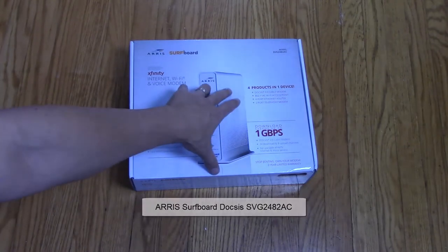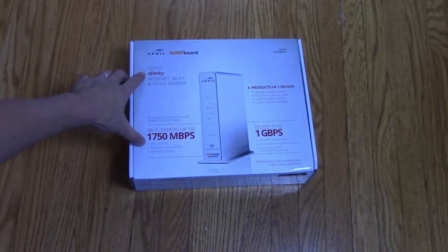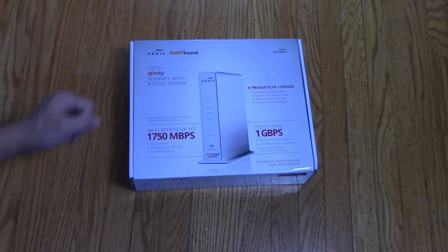This is a 4-in-1 device as indicated on the box. It acts as your cable modem, it also acts as your wireless router, and lastly it acts as a firewall device for your network. And it is certified for Xfinity service, which is what we have here, which is why we specifically purchased this one.